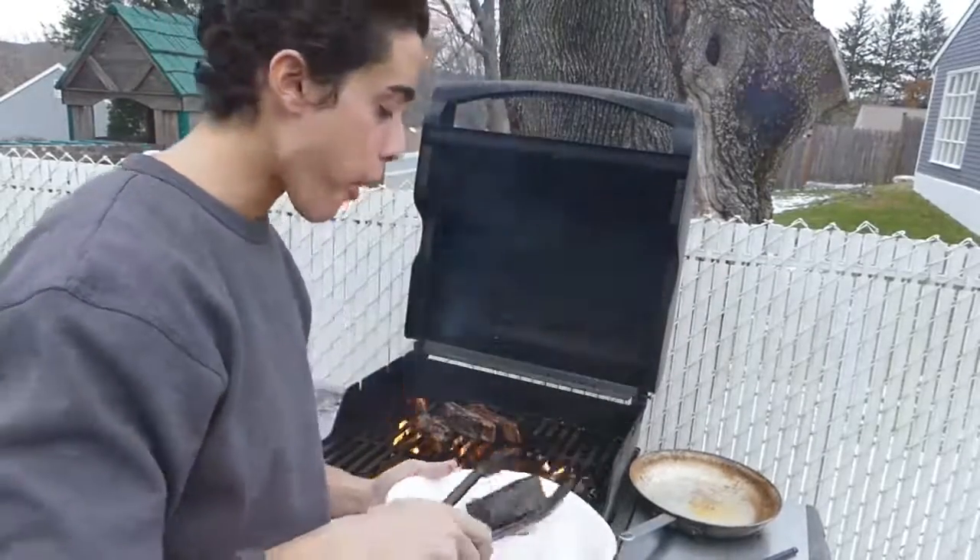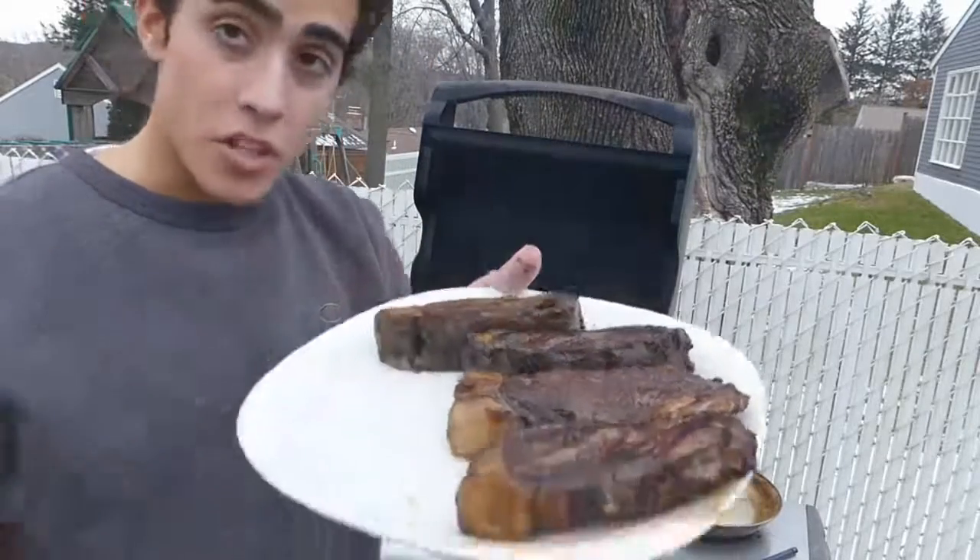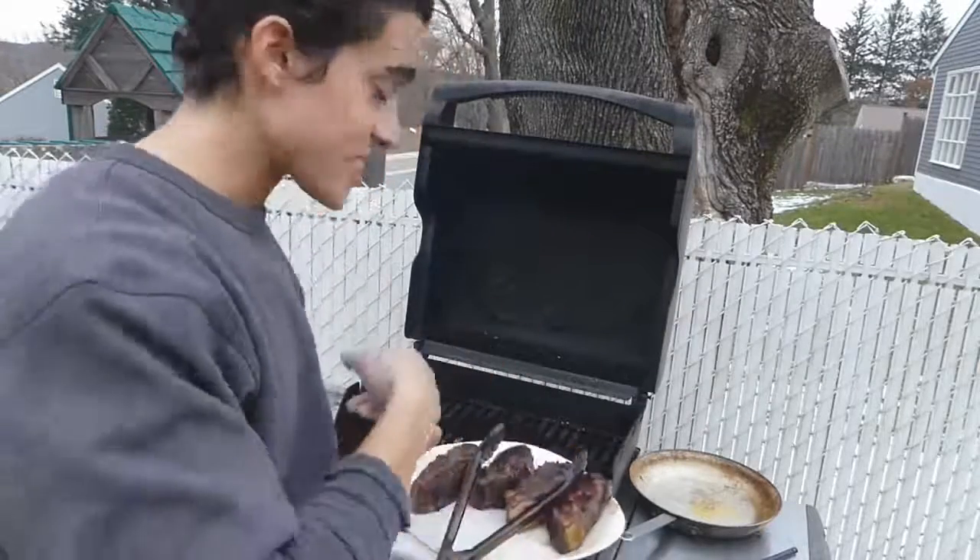Got a nice crust — I don't want to get it too dark. We got some nice crusted steaks, I'm going to bring these inside and let them rest. Since I still got some wood left over, I'm going to grill some chicken breasts for my family.